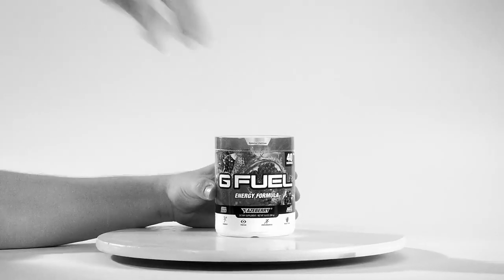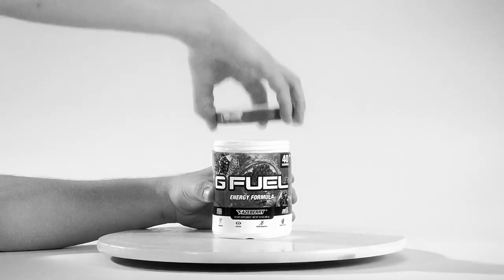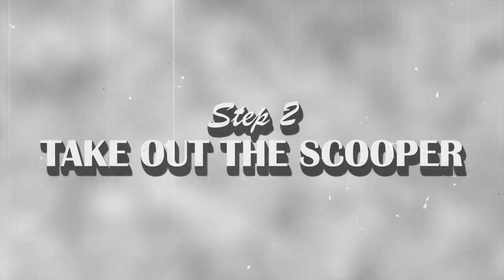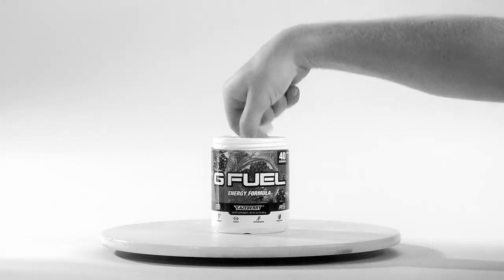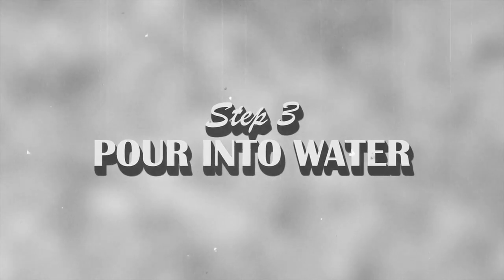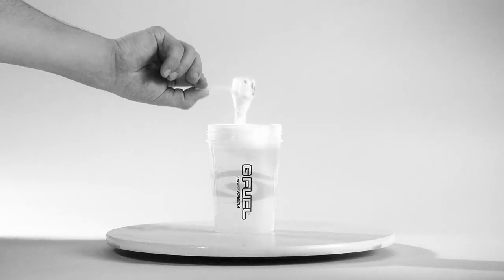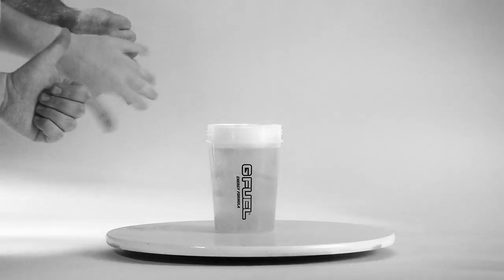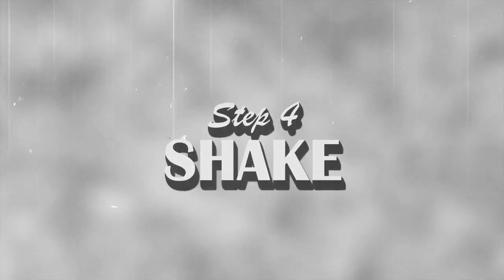Step 1: Remove the lid. Step 2: Take out the scooper. Step 3: Pour into water. Step 4: Shake.